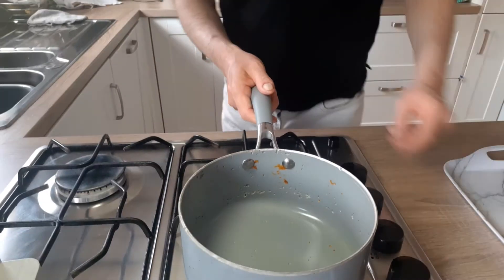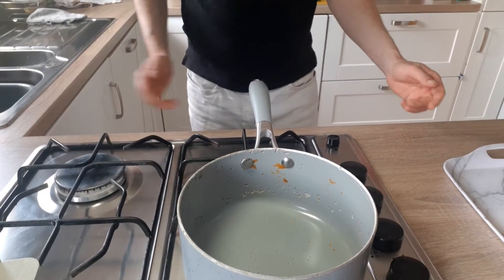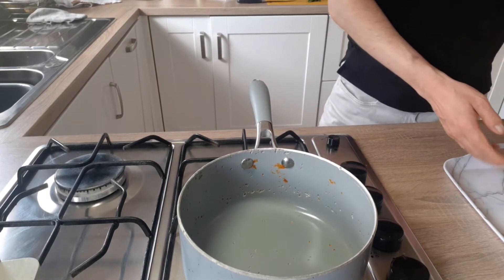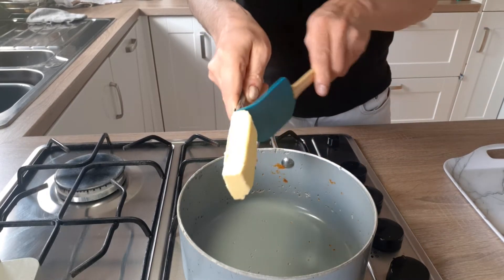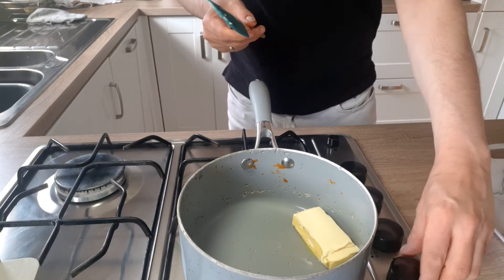I'm just going to put the stove on — the stove's on and heating up. We're going to place in a little bit of butter and put this on quite a low heat today.